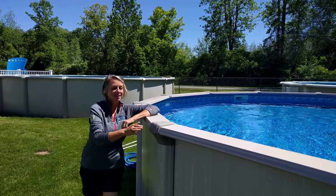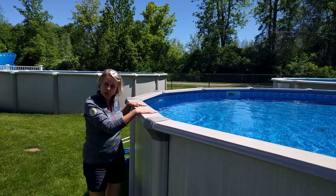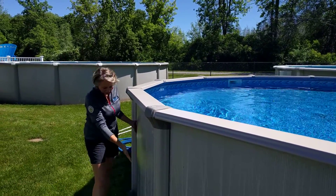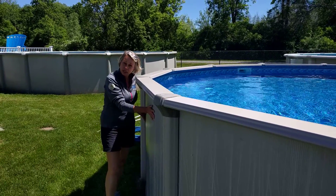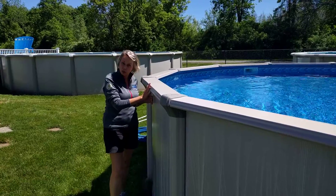So this is a pool. These are the top rails on your pool — we never suggest you stand, sit, or walk on these. Support columns here, pool wall obviously, and the track where the wall sits into the pool. Believe it or not, it's actually the force of the water pushing against the walls that's holding your pool up.